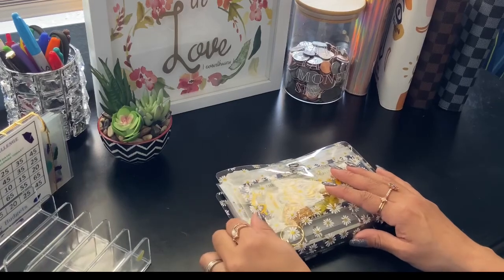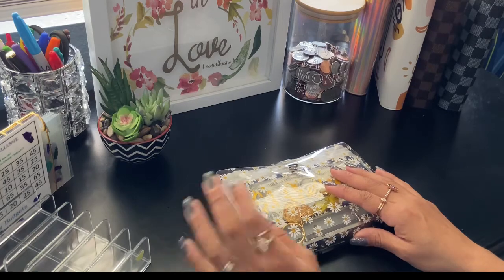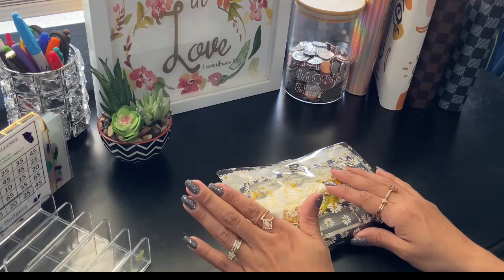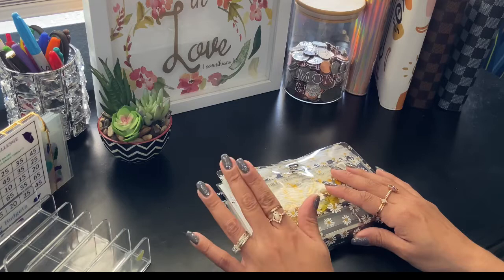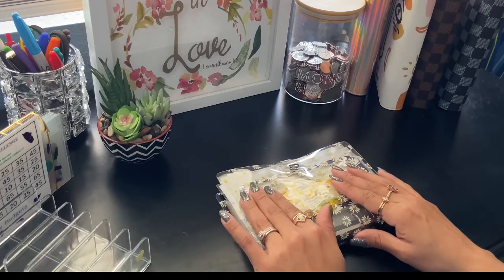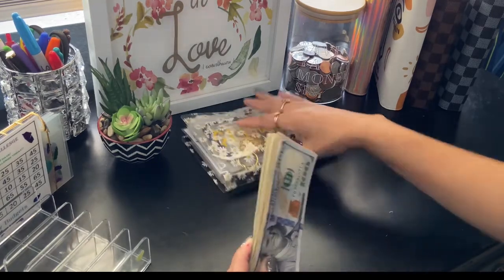Hey guys, welcome back to my channel and thanks so much for joining me today. In today's video we are going to be doing some savings challenges plus another credit card update, like I mentioned in my previous video. I hope you stick around and let's get this money counted.